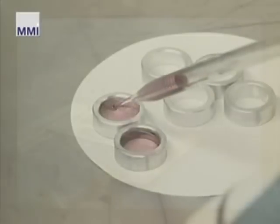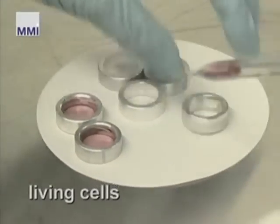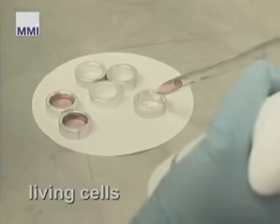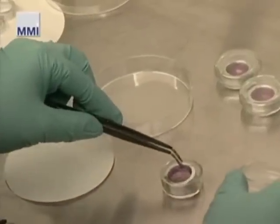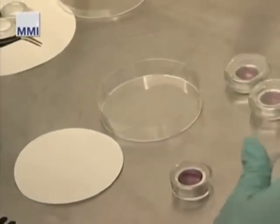Living cells are placed directly in special metal ring frames where they will be cultivated. After the cells stick to the membrane, the metal ring is placed in a specially coated culture dish and inserted onto the microscope table.